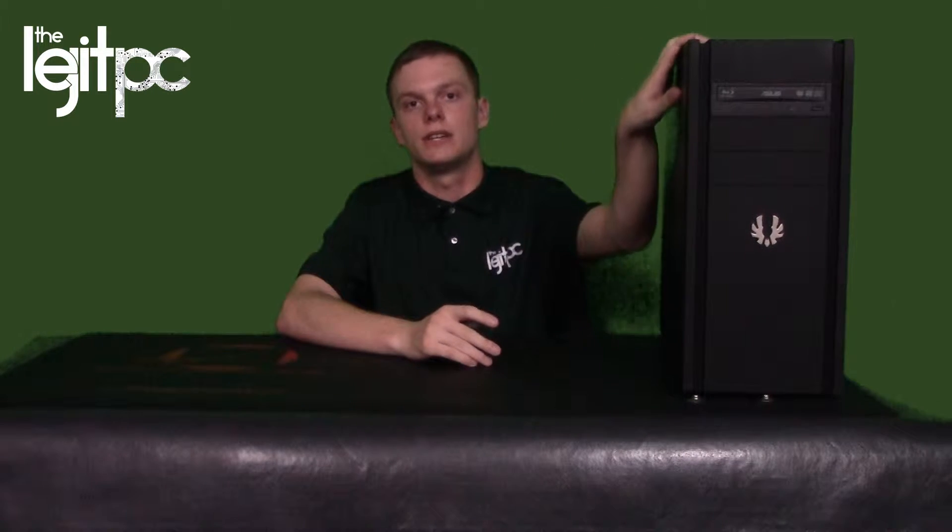Hey, this is Steven from LegitPC, and today I'm going to show you guys my budget build. This particular build is what I use for my capture, all my game videos, and all my rendering. So this is an all-around budget build — it's a $1,500 build that does all of my rendering, games, recordings, and all of my storage is in this particular computer.